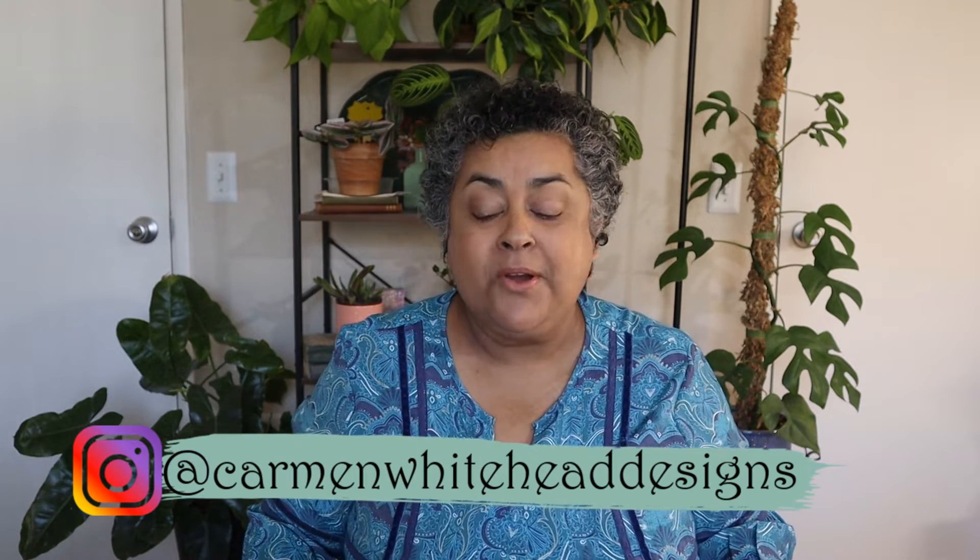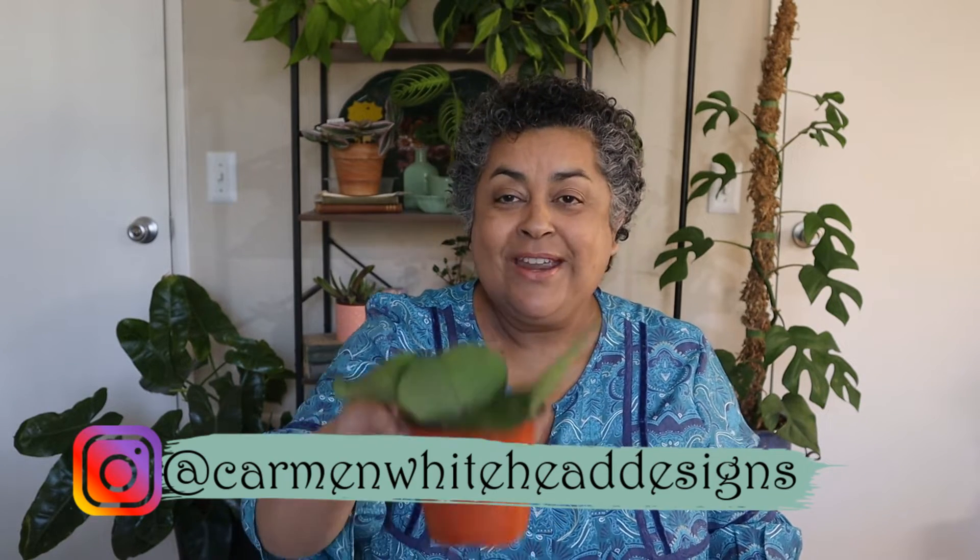Hi friends, this is Carmen. Welcome back to my channel. If it's your first time here, welcome. My channel is all about succulents and cacti in my balcony garden and houseplants in my apartment setting. Today we are going to be talking houseplants and a special gift that I got and repotting that special gift, which happens to be a wishlist plant. So stay tuned and we'll get to it.